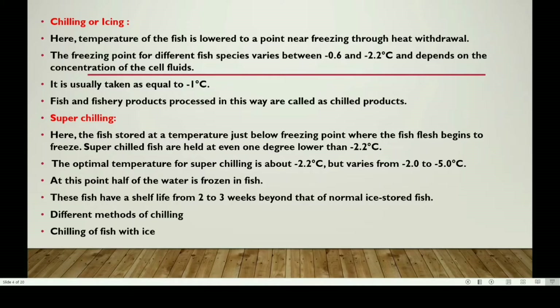The freezing point is generally around minus 1 degree centigrade. The chilling or icing method depends on the temperature of the fish and fishery products.